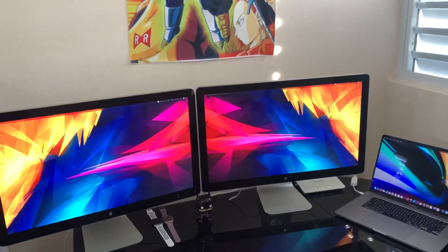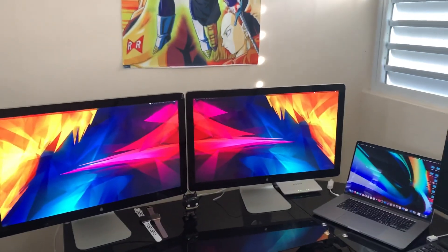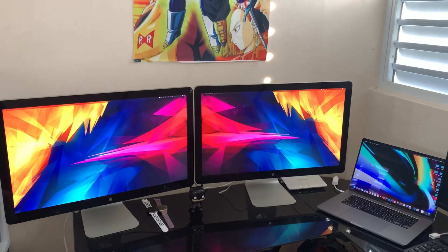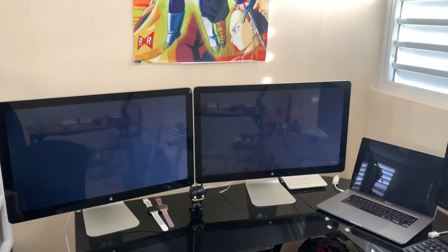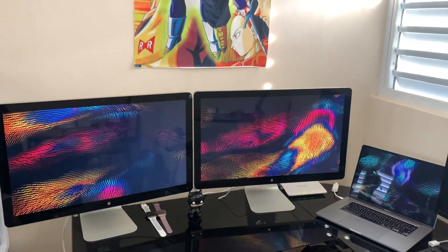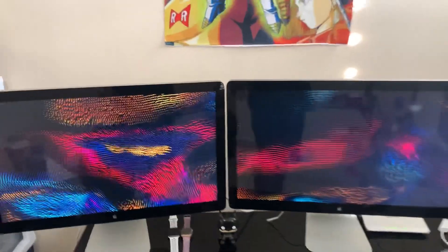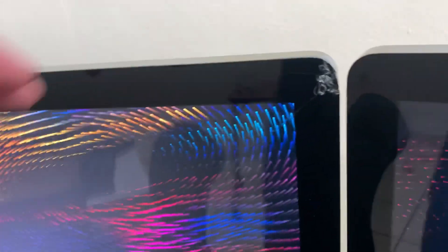Both screens turn on automatically. I set up these two wallpapers — I thought they look really cool. I actually took them from an MKBHD video he did, and I really like how it looks. The brightness is good; even as an old display it looks really good.